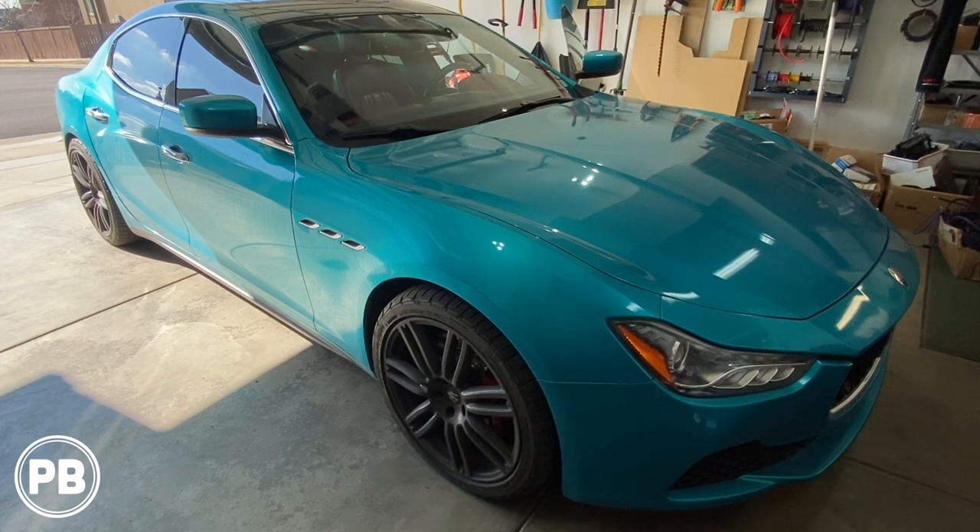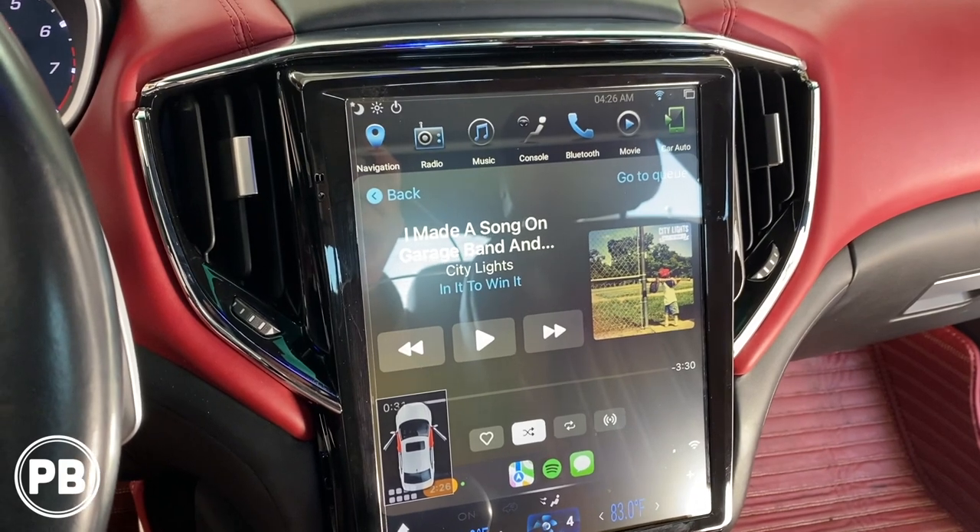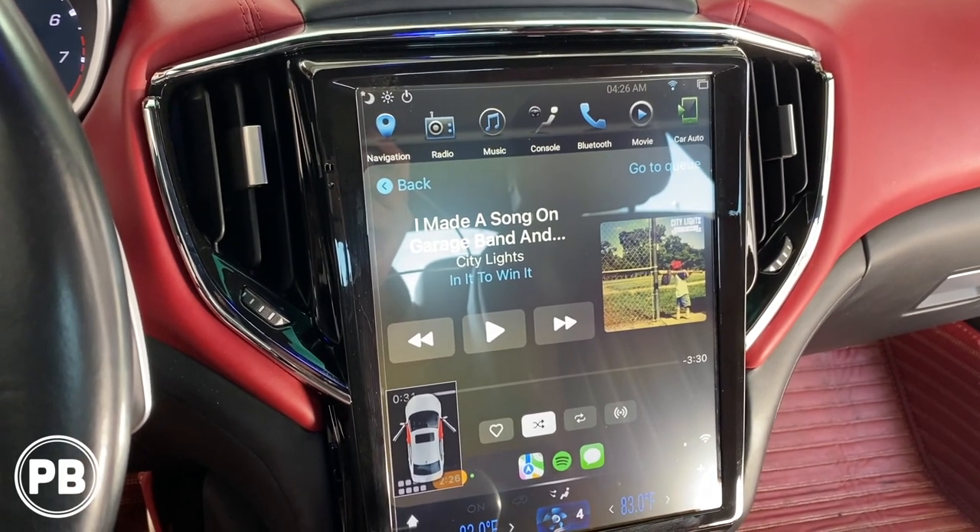Hey guys, Chris from ProvoBeast Audio Installation. In today's video we're going to be working on this 2014 Maserati Ghibli. Now obviously you're not going to see a lot of these on the road, so it's not going to be necessarily a how-to or tutorial type video today — it's more so for your entertainment. In this install we're actually going to be replacing the factory touchscreen radio with something aftermarket.